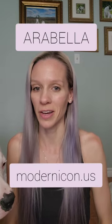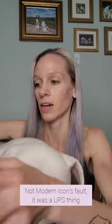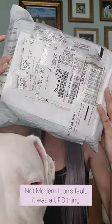My order from Modern Icon just came in the mail — use code Arabella for a discount. I wanted to unbox it, I was very excited about this. It took a little bit to get delivered; I'm not sure if you can tell, there were some delivery issues. I think this thing made it through hell and back.